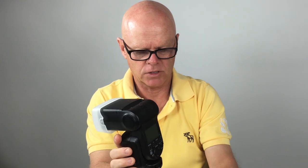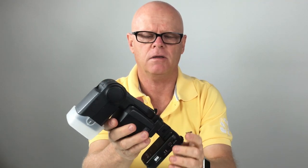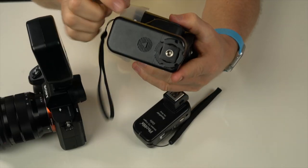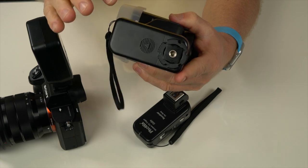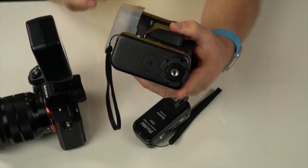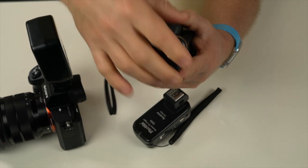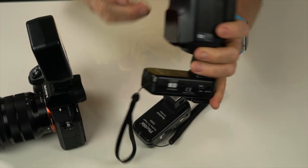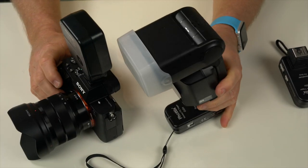The flash has a locking mechanism on the back. You attach it to the base unit and it locks in. These units have a screw mount so you can attach them to a light stand for off-camera use without an assistant, or screw them into a standard hot shoe adapter.